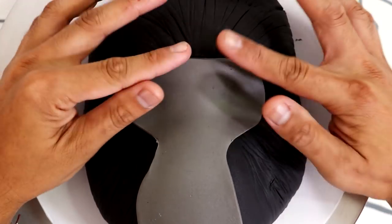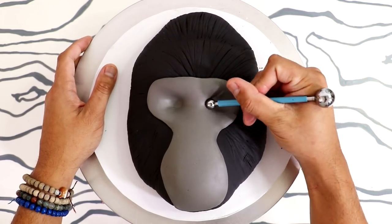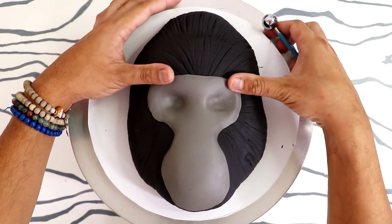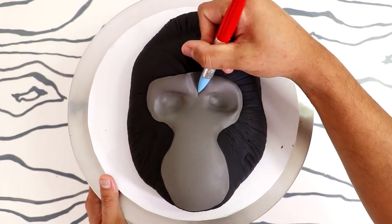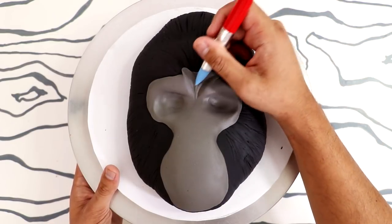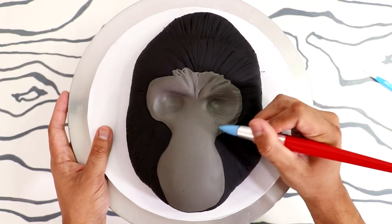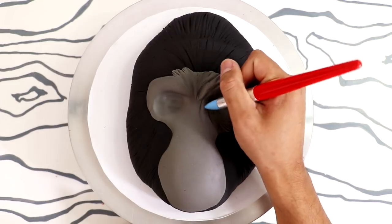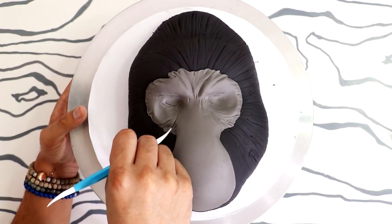Now I'm gonna add some gray fondant to create his eyes and his mouth area. Using a ball fondant tool, I just pushed the fondant into his eye sockets and added some wrinkles. Then I started to use some soft fondant tools to give him some detail around his brows, just very loosely blending it in with the black fondant. I just kept adding wrinkles to this beautiful boy, because wrinkles mean that you've been through some things, and we will never forget that.